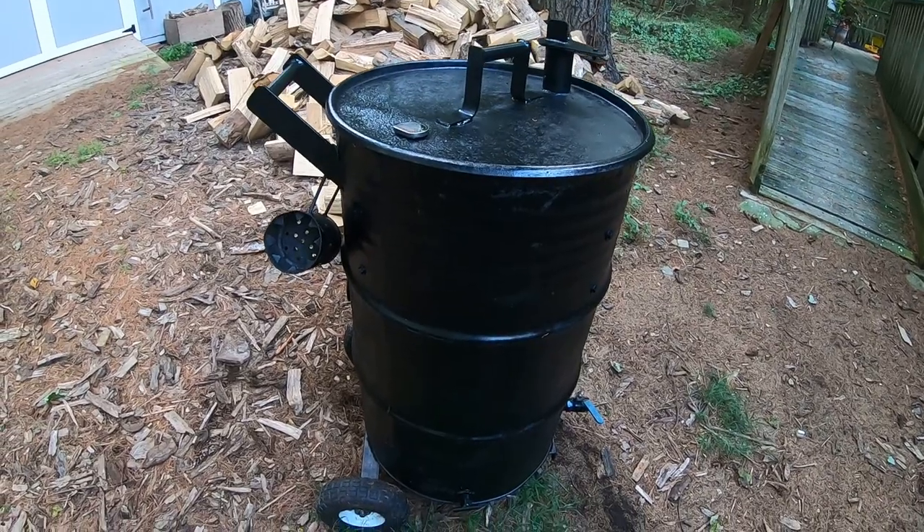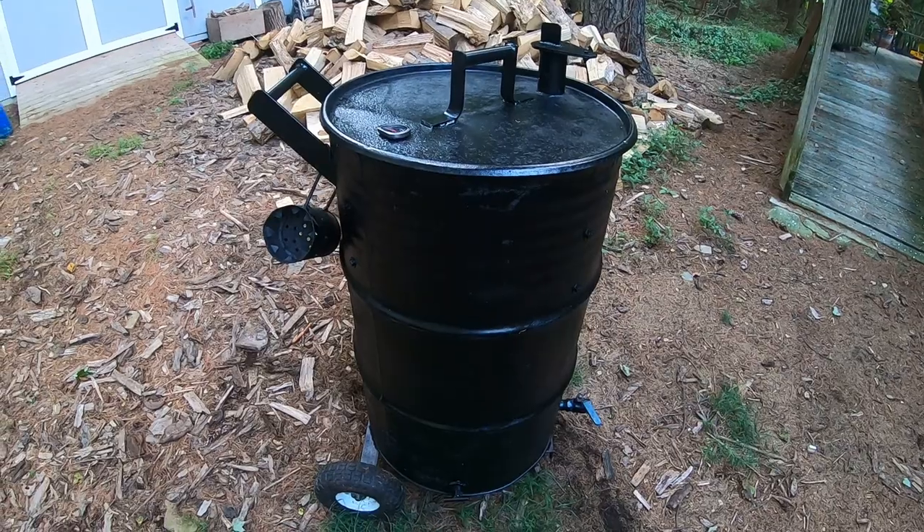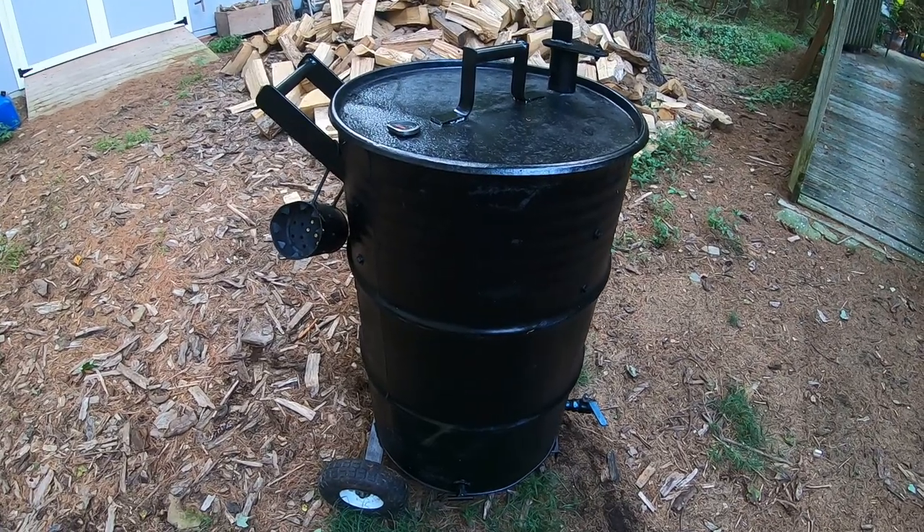Hey everybody, Dave here, and today I'm going to take you on a tour of my $50 Ugly Drum Smoker — how I made it and how I use it.